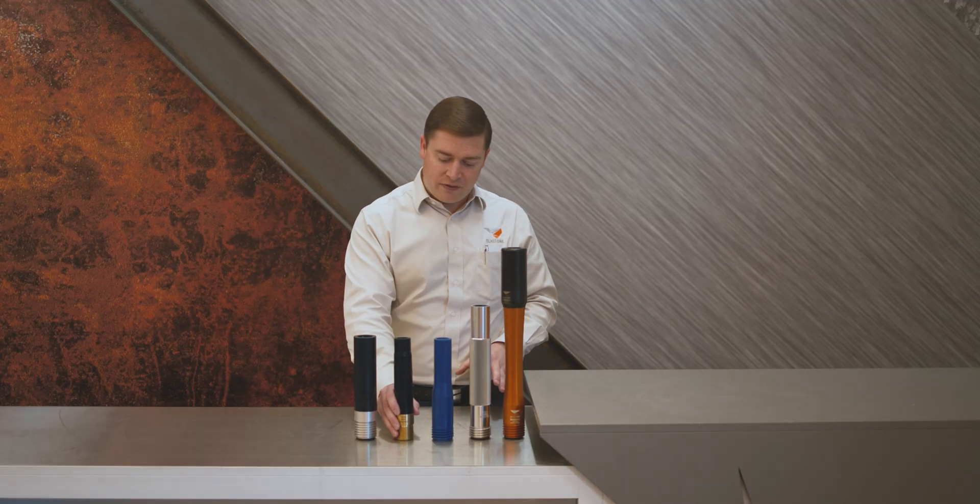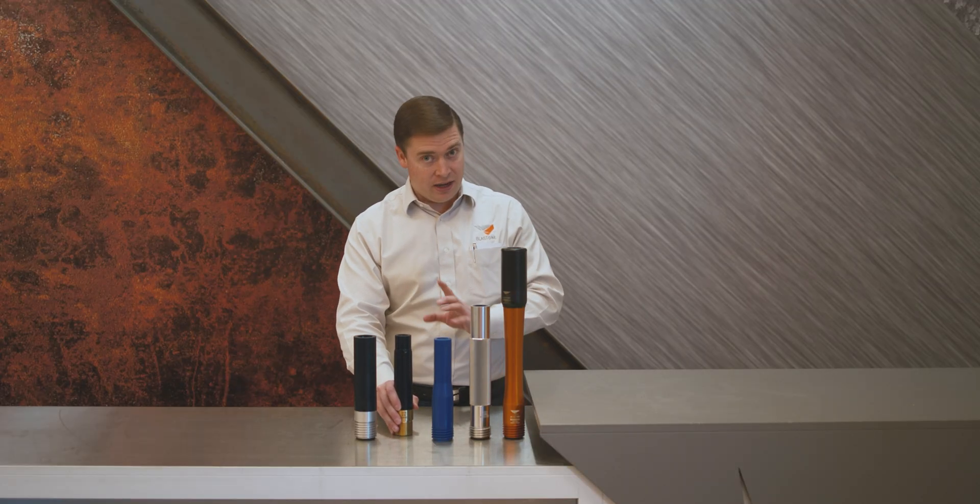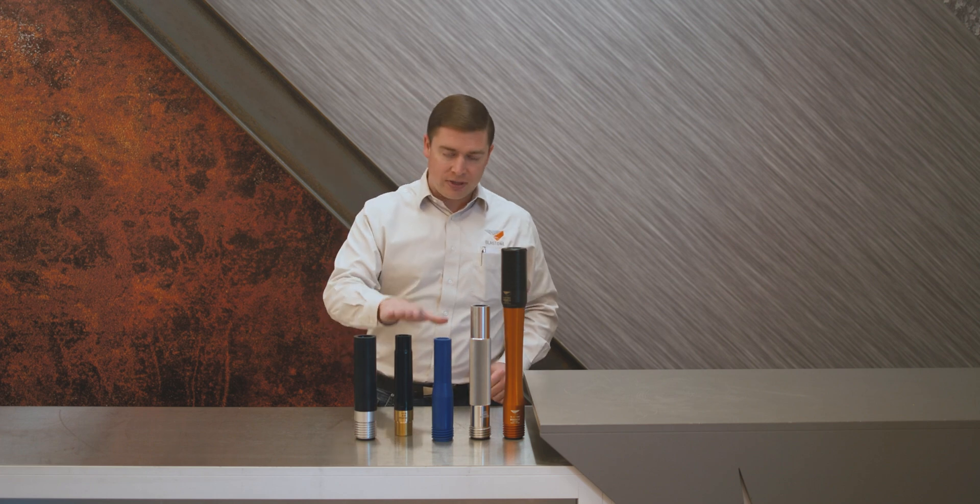Most nozzles last about the same, except for the tungsten carbide nozzle — the heaviest nozzle and the hardest to use — which is only about 250 hours.